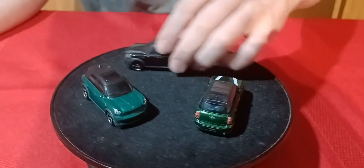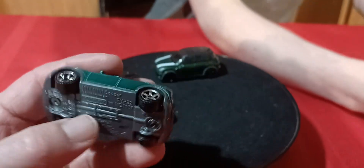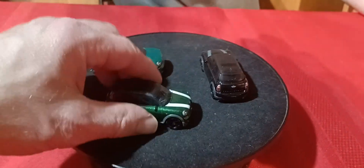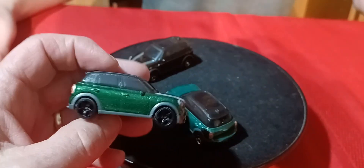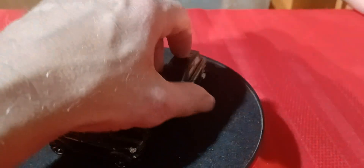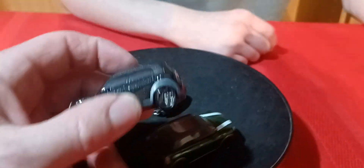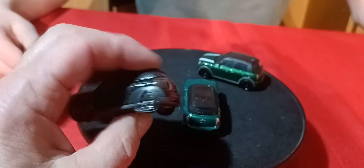These are Matchbox too — 2011. This is the Countryman, the four-door version. It's got front end and rear detail on that green one, and the green one's got white stripes on the hood. They have different wheels too — this one's got black five-spokes, and this one has chrome five-spokes, same style but black. And then this black one is from the 2023 five-pack we did a couple weeks ago.